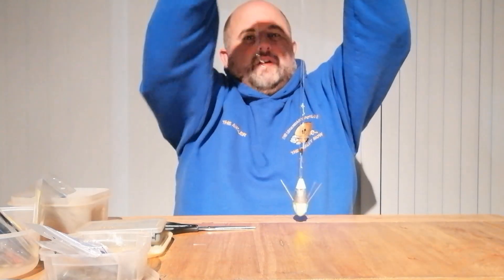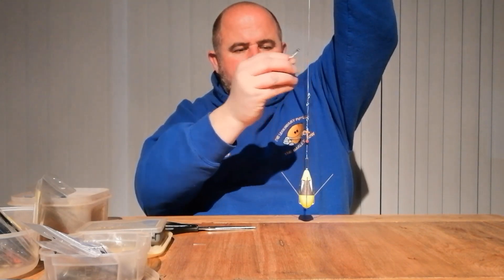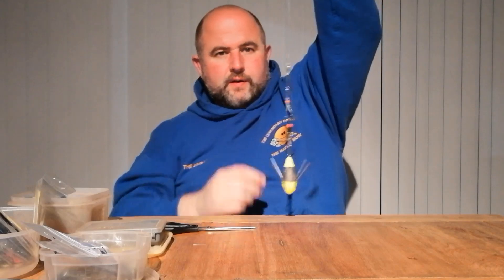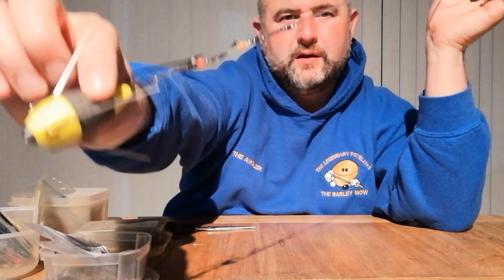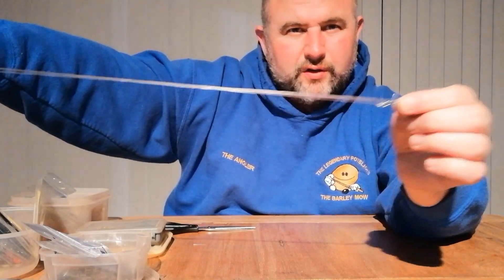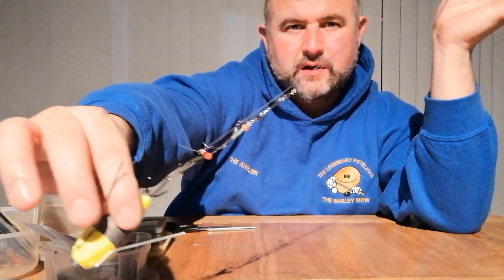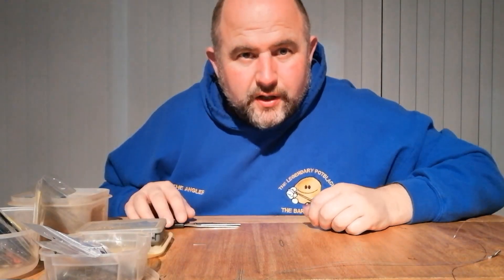There we go — up and over. Hooks go on the impact lead. And that took 10 minutes. Thanks ever so much, speak to you again soon.